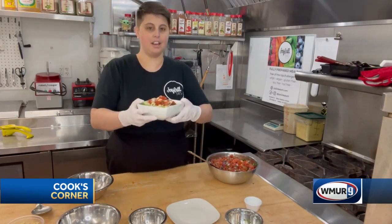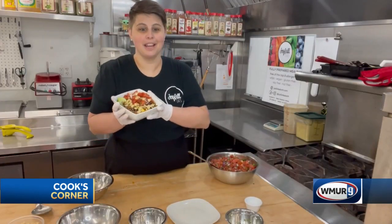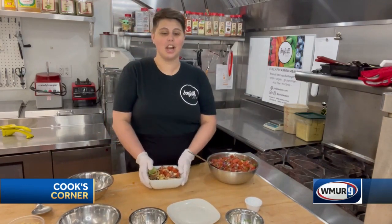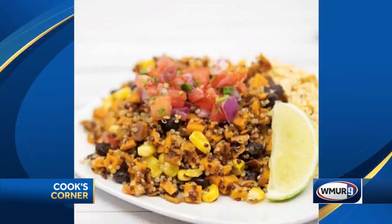Full of fiber and really awesome vitamins and all the good stuff. And there we have it! You can find me online at JoyfulEatsNH.com — we do the weekly pre-orders — or find me on Facebook or Instagram at JoyfulEatsNH. Have a good day!